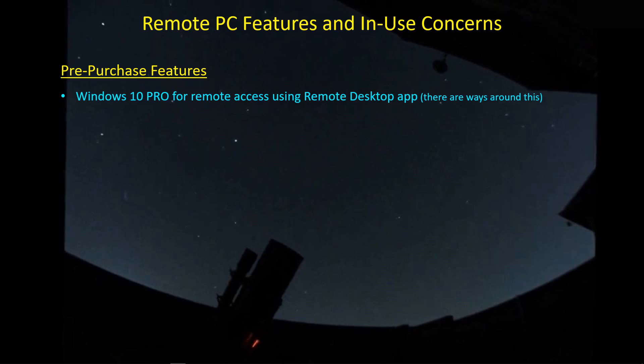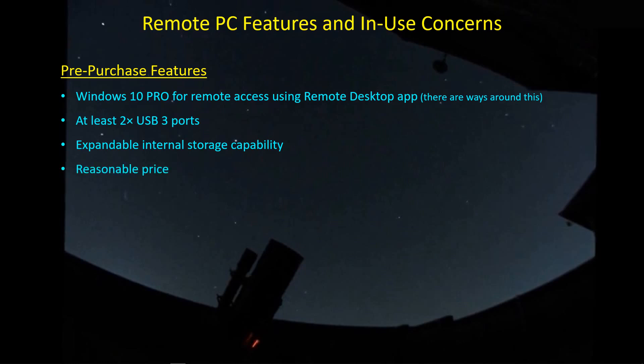There are a couple of things I wanted in the remote PC. First of all, I wanted it to have Windows 10 Pro installed so that I could make use of the remote desktop app and control the computer via remote desktop from inside the house. I also wanted at least two USB 3 ports, and I wanted expandable internal storage capability because we certainly generate plenty of data in this hobby. And finally, I want a reasonable price — almost anything's reasonable compared to a long USB cable, and there are plenty of mini PC options that have these features at a reasonable price.